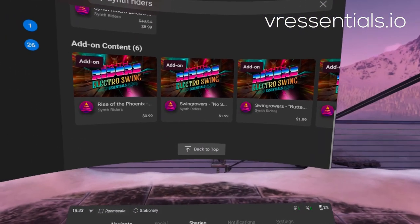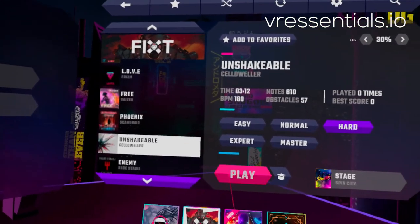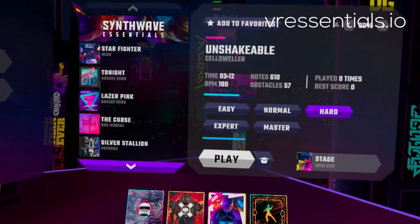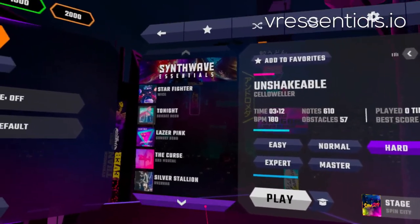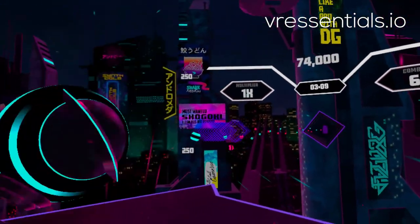Similarly to other rhythm-based games, all you have to do after selecting a song is choose whether you want easy, normal, hard, expert, or master. But as I mentioned before, if you choose hard, after 10 to 15 minutes you're really going to sweat like hell and really want to catch your breath.